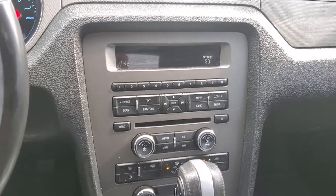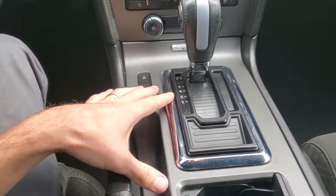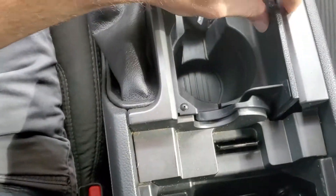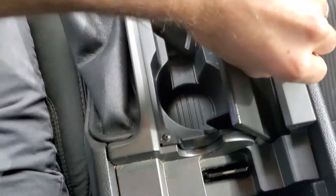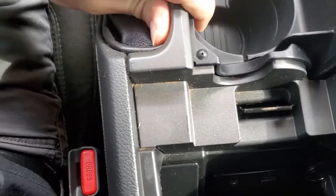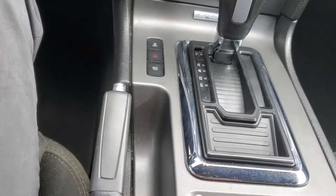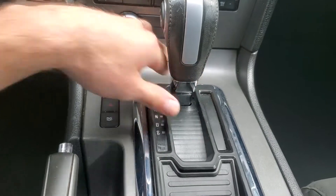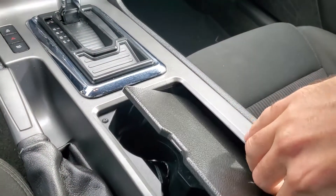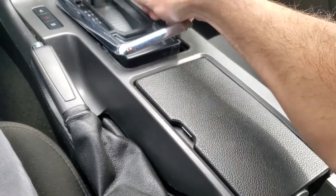I'm going to show you how to get this thing pulled out. Basically, you need to remove this panel right here. What you do is open this up, pull this lid about halfway open, and just kind of pull back right there — same right here, just grab this and it'll pop right out. Once that is out, there's two 7mm screws right over here. Pull those out and then pry this panel out.